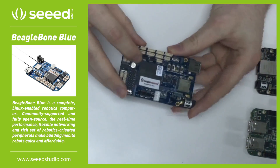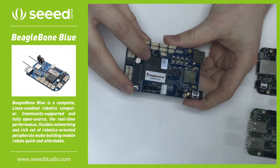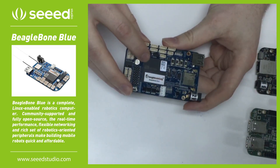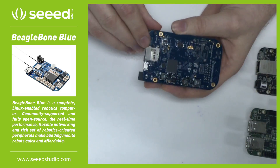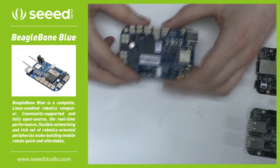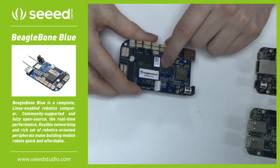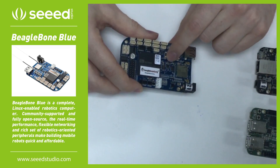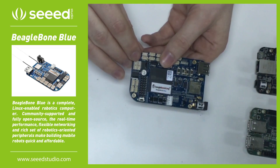The processor is a 1GHz ARM A8. It has 512MB of RAM, 4GB of flash storage, and a microSD card slot for additional storage. Some unique features on here are the 9-axis IMU, a barometer, and it also has 4 DC motor drivers.